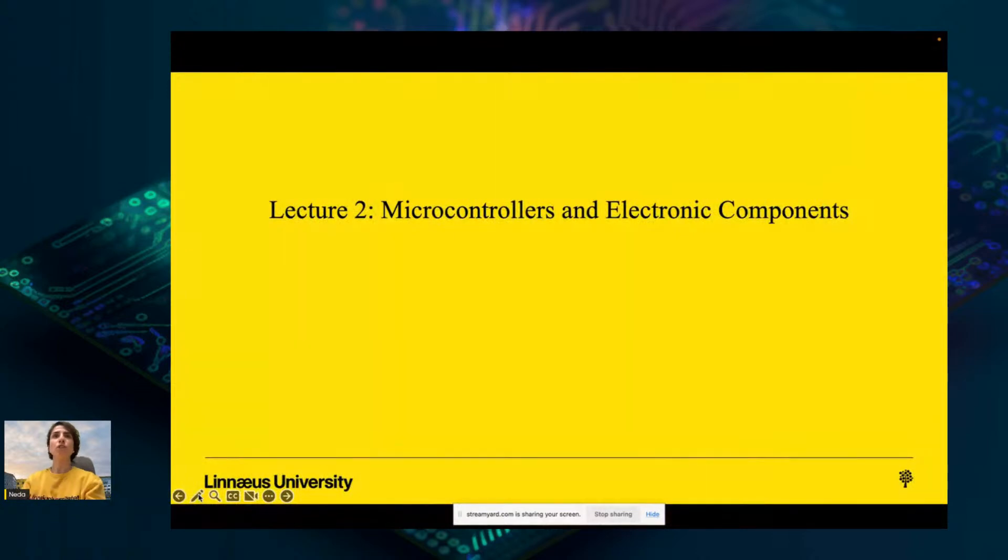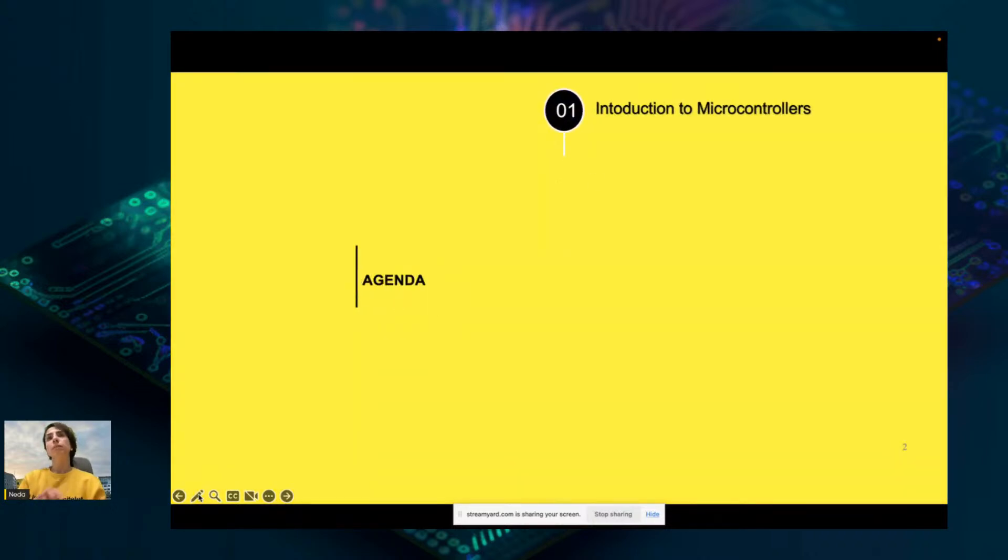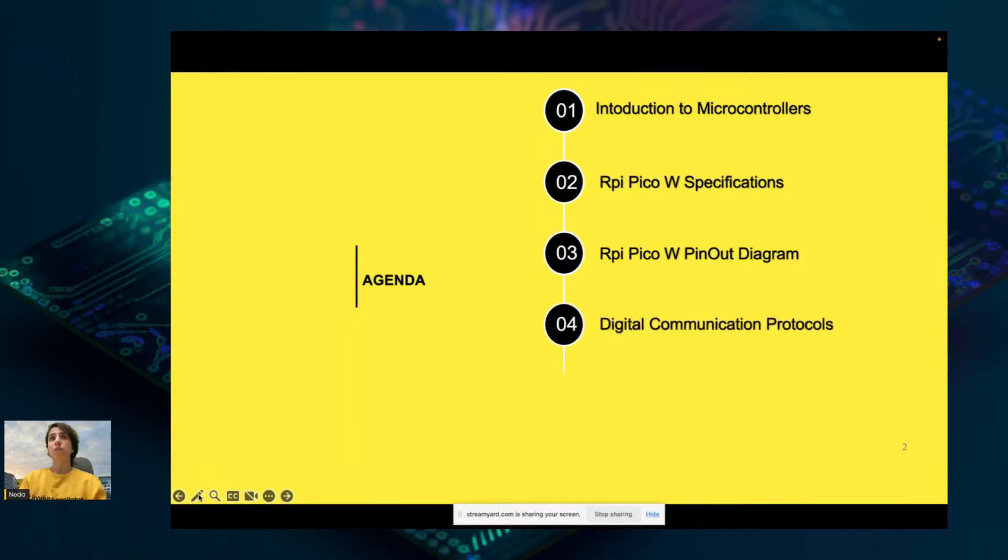Hello and welcome to Lecture 2: Microcontrollers and Electronic Components. In this lecture, we are going to cover an introduction to microcontrollers, Raspberry Pi Pico W specifications, Raspberry Pi Pico W pin-out diagram, Digital Communication Protocols, Electronic Components, and Raspberry Pi Pico W setup. Specifically, this recording is about Topic 1: Introduction to Microcontrollers.